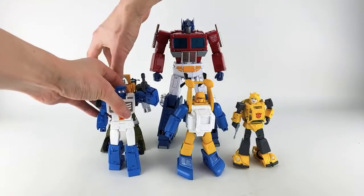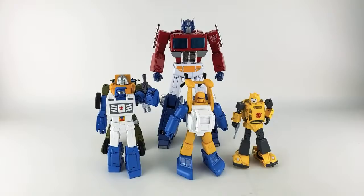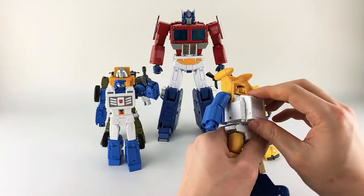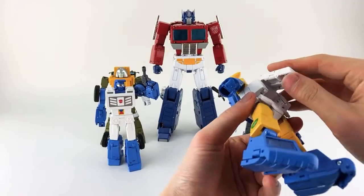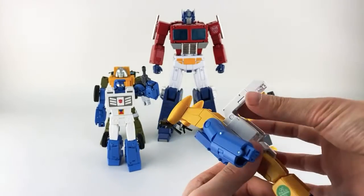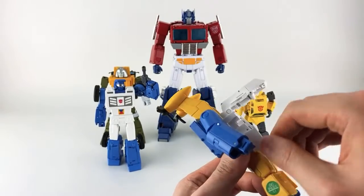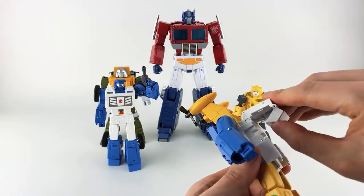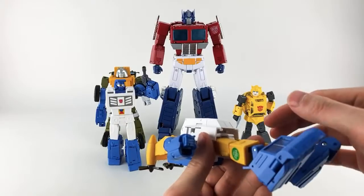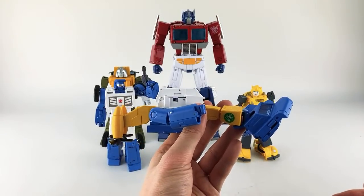Here he is with Dune Rider — Dune Rider is slightly taller. Regarding the white side panels: in robot mode they overlap but once transformed they do sit pretty flush. These pieces are too long to sit flush at the top in alt mode, but overall the panel fit is reasonably good.